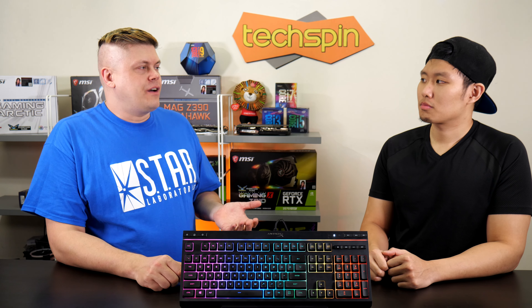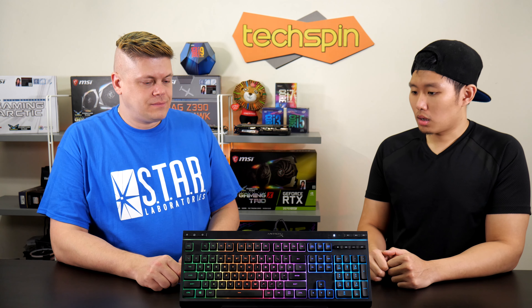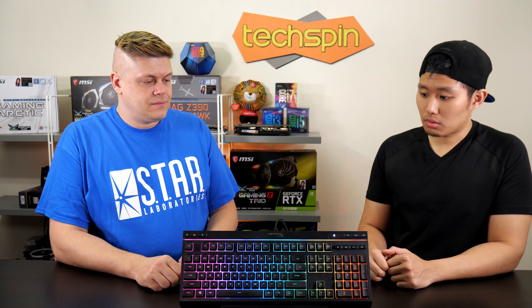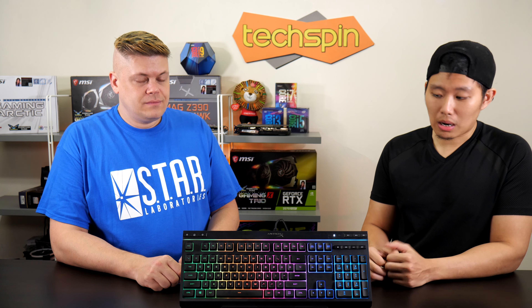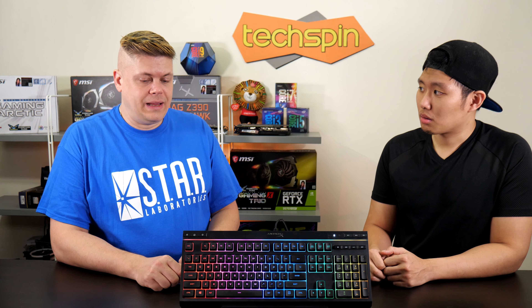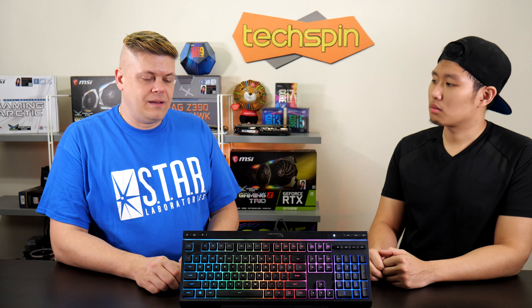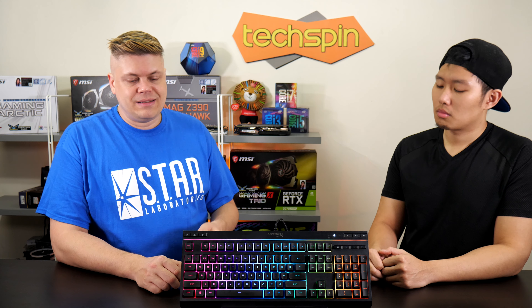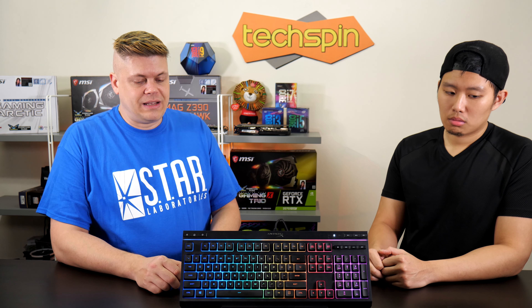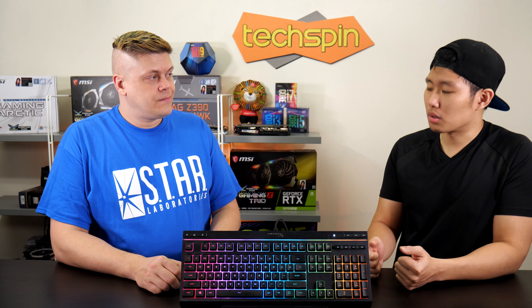So what's your verdict on the HyperX Alloy Core RGB? For $50, this is probably the best keyboard budget-wise. I really like it. With the features it's got, the solid build quality, the RGB effects, and extras like media keys and a game mode to lock out the Windows key, I'm sold on this keyboard — really, really good. And basically the premium feel of it — I want my keyboards to last.